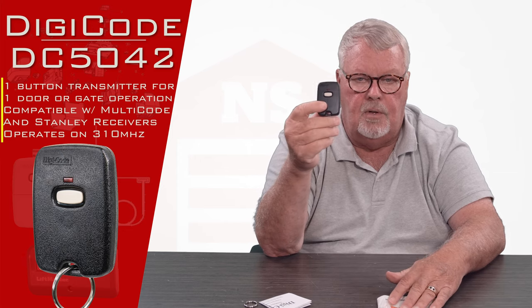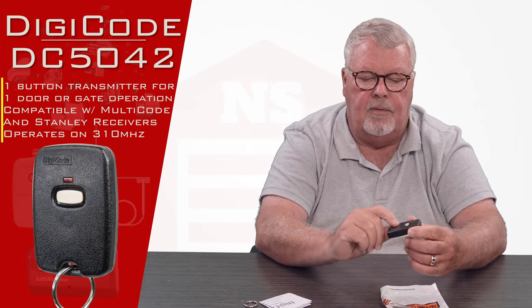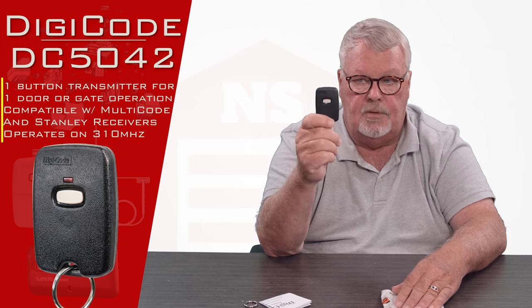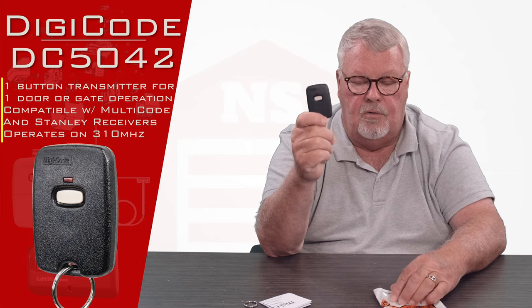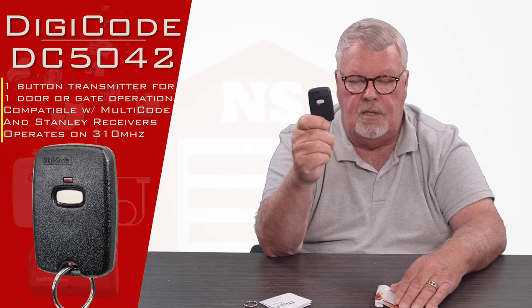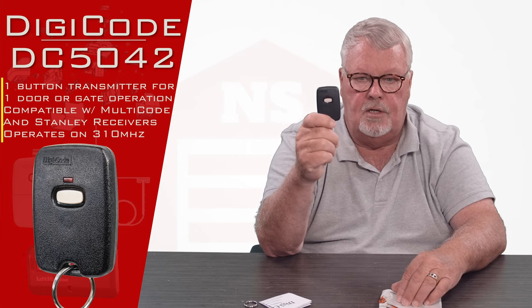This particular remote operates on 310 megahertz, and if you look on our website you'll see there's two versions of this but they have different part numbers. The black one is 310 megahertz; there's a gray or off-white color version that is 300. Make sure when you buy this that you're not buying it based on your preference for color because the two are not interchangeable.